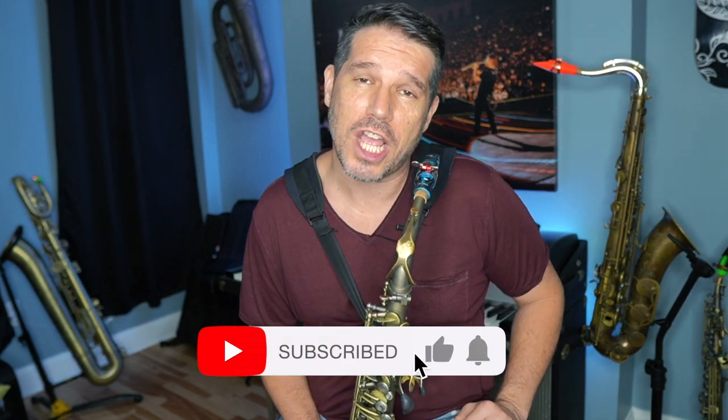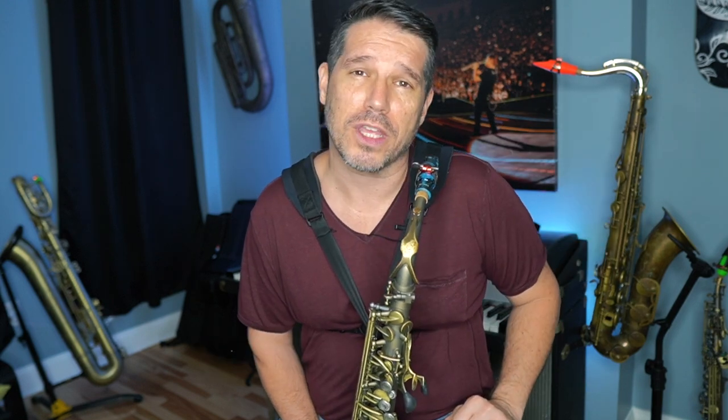If you enjoy my YouTube content, I would really appreciate it if you subscribe to my channel, give me a thumbs up, and click the bell for notifications.